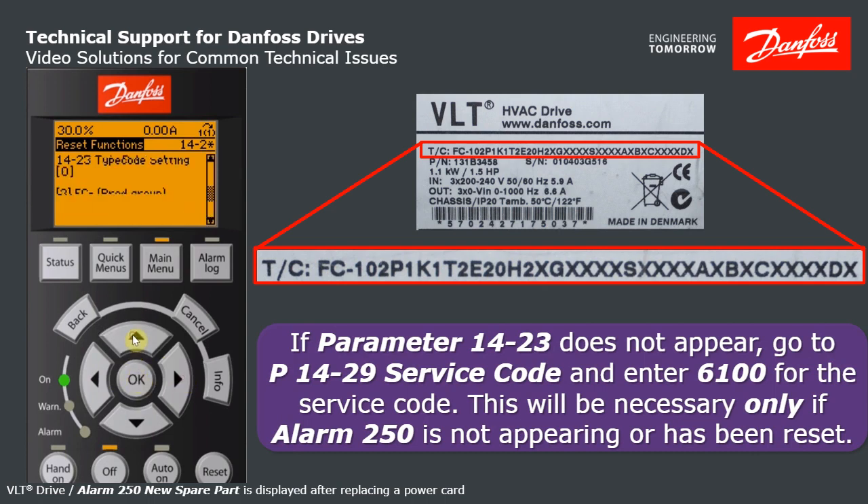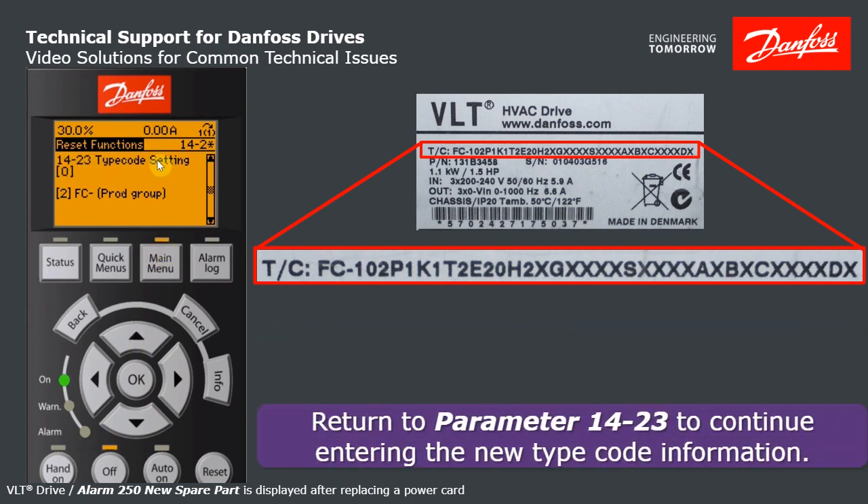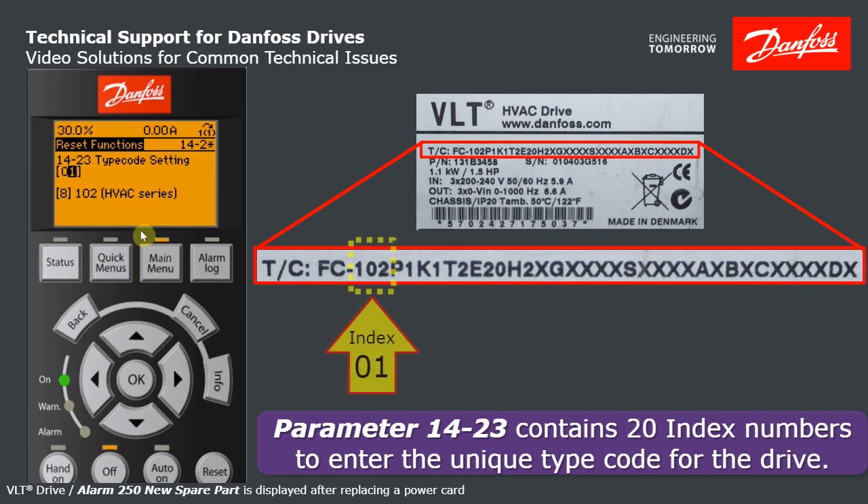Now going back to 14.23 — there it is. There's your parameter number 14.23, type code setting. Below that, the zero in brackets is the index. Index zero is where you enter the first piece of the type code: FC. FC matches up — great, move along. Hit OK to increment the index from zero to one.